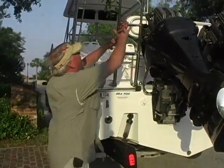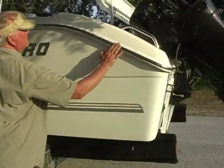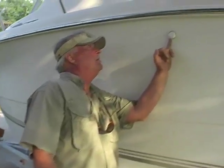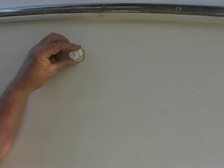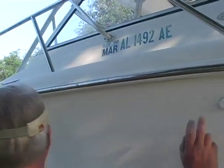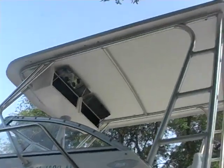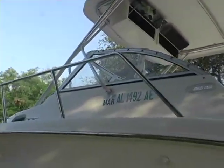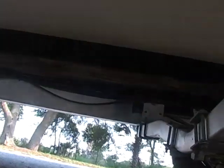Three-step ladder on the back that retracts. See how clean it is? Your vent right here — the sun's gotten to it, that needs to be replaced. The vent for your fuel tank. Hard top. Big boat. I just want you to see this boat.